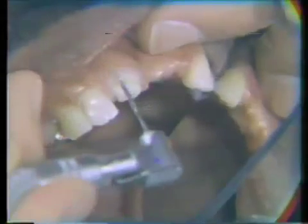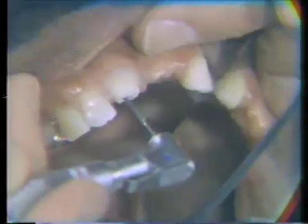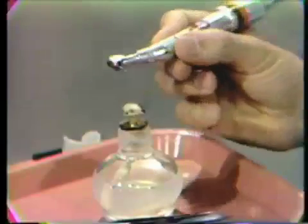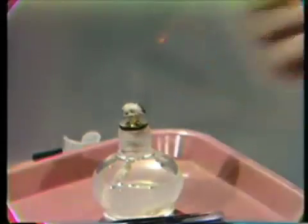Now we're going to use a piso reamer, and the piso reamer comes in different sizes. We've chosen this size because it fits down the canal very nicely. The piso reamer also cuts more efficiently when you warm it, so we will warm this in a little alcohol flame and this will cut the gutta percha much more efficiently. We heat this over the flame and then come back to the opening and start to remove the gutta percha.